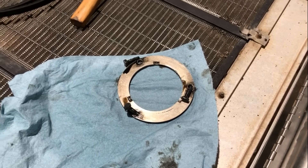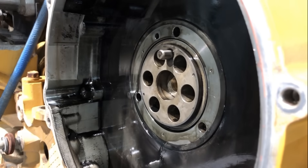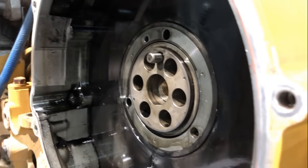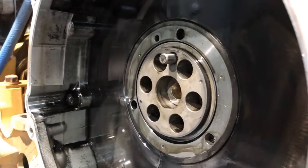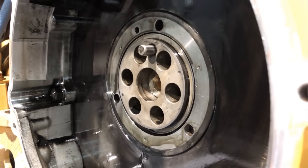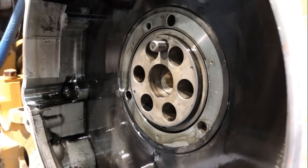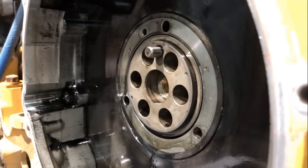There's the retaining ring and the three bolts. In this case, the adapter doesn't want to come off the camshaft very easily — sometimes they will, sometimes they won't. So that's fine — I'll just pull it all out together, leave the adapter on the camshaft, pull it out of the engine, and then take the adapter off the camshaft once I get it out. It's way easier that way.